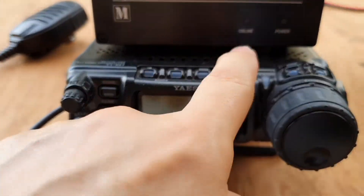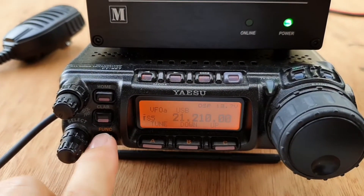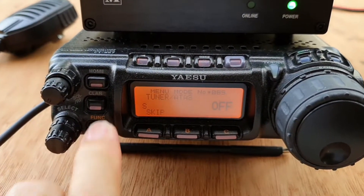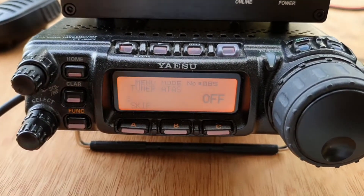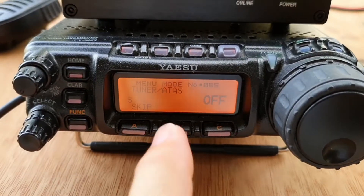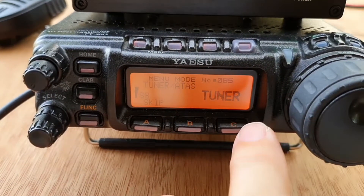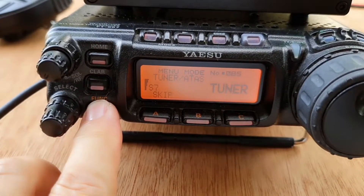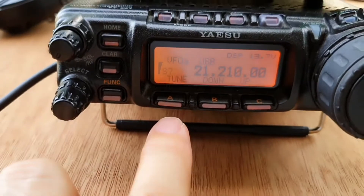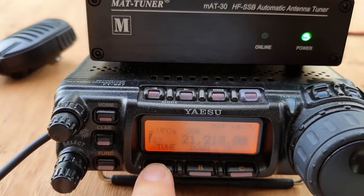Now we are going to set up the radio for the MAT tuner. First, press the function key and go into the menu. Go to menu number 85 for the 857D, under tuner and ATAS, and then set this to tuner. After that, press enter. Once you are there, when you press the tune button, you will see the online indicator light up.